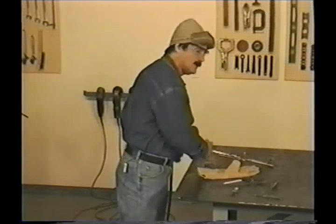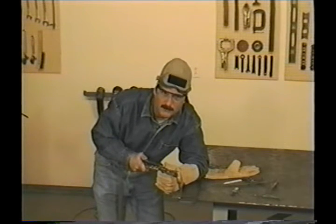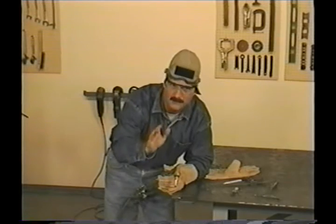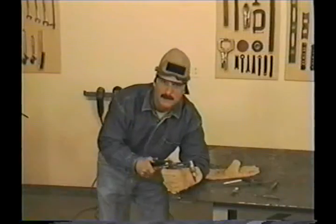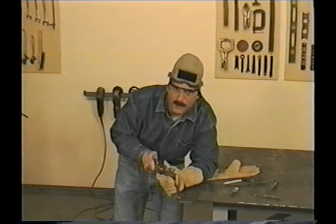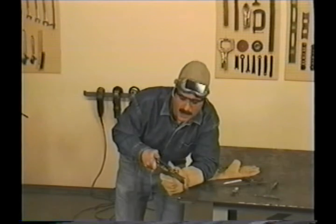You want to rest your arm on the table or the work so you can be steady. You need to get comfortable — that's like the number one rule for welders. Try holding the torch gently between your thumb and forefinger right at this point. You can cut in either direction, but if you're right-handed you'll find it's easier to cut from right to left, and if you're left-handed it's opposite.